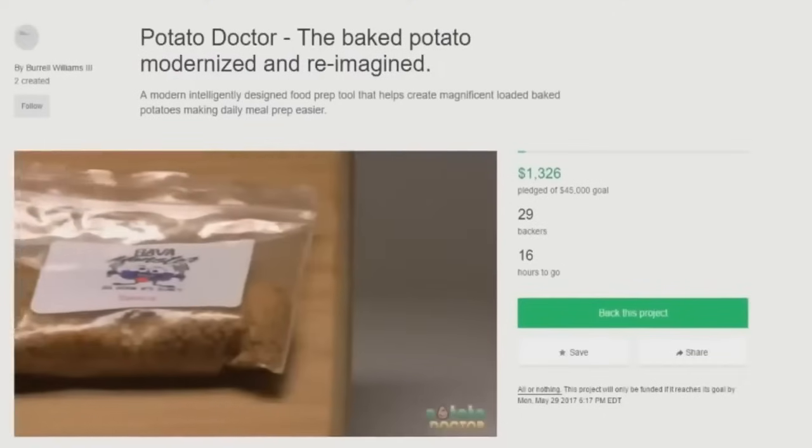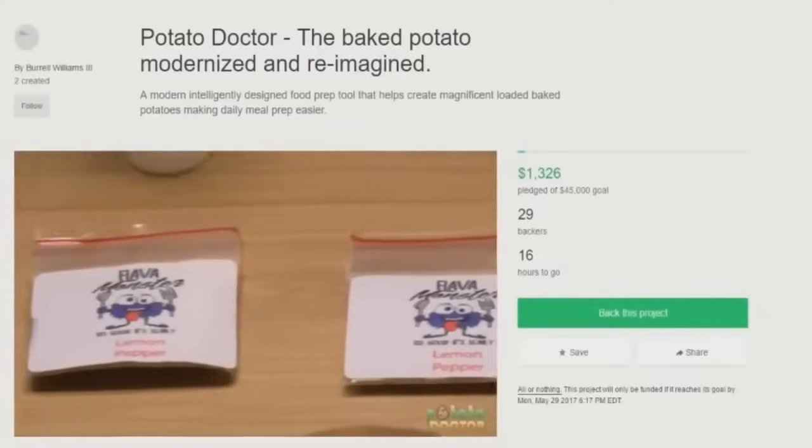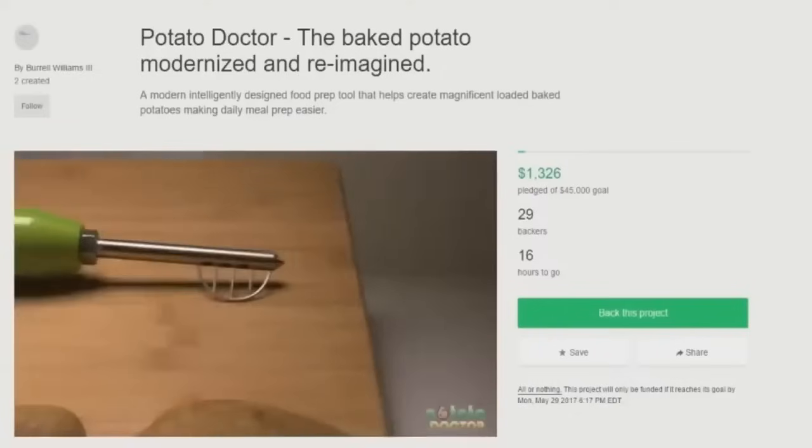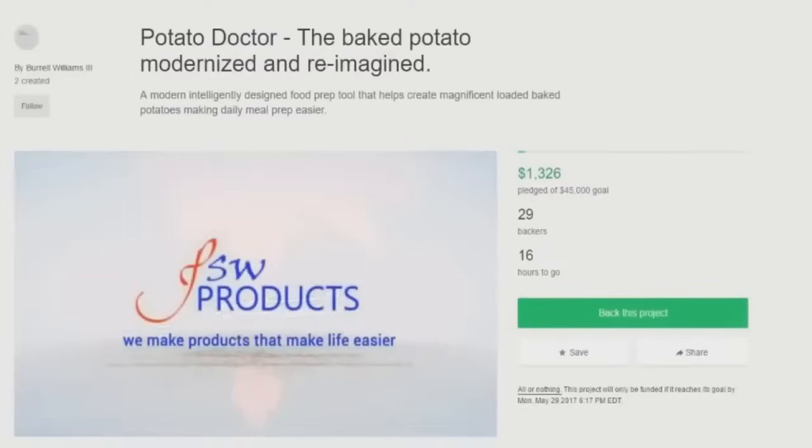You can receive the Potato Doctor and some Flava Monsters. Why are these called Flava Monsters? It's not an Xbox Live Gamertag and you're not 12 years old — this is a company, name them appropriately. The special mixing container and much more — so please fund the Potato Doctor campaign and help us help you make life easier. I'm sorry to say, JSW, but the Potato Doctor makes the process much more complicated. Having to clean the damn thing, and actually using it, will be much more of a hassle instead of just putting the ingredients in the potato and mixing it with a fork, as everyone has done for many years.